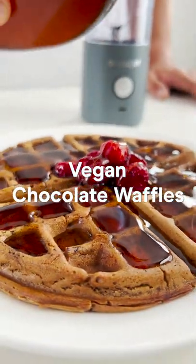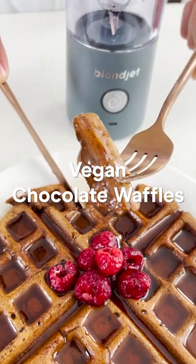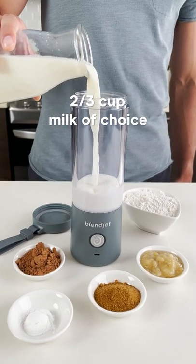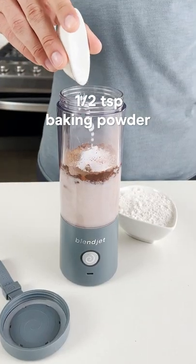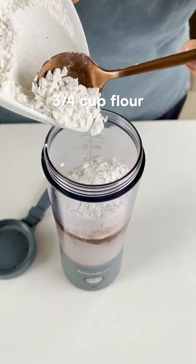Here's how to make vegan chocolate waffles in your BlendJet. Add your milk of choice, mashed banana, cocoa powder, coconut sugar, baking powder, and flour to your BlendJet.